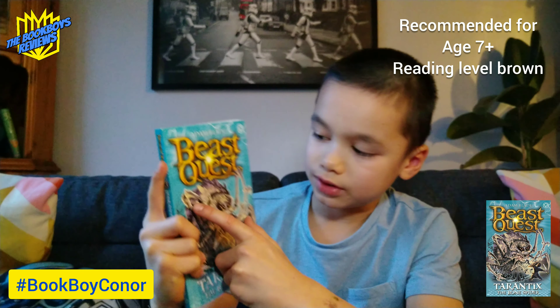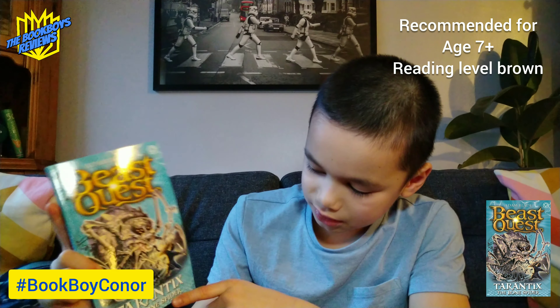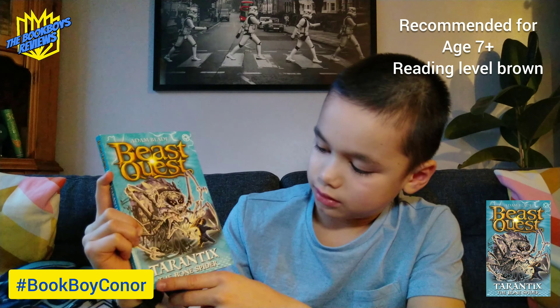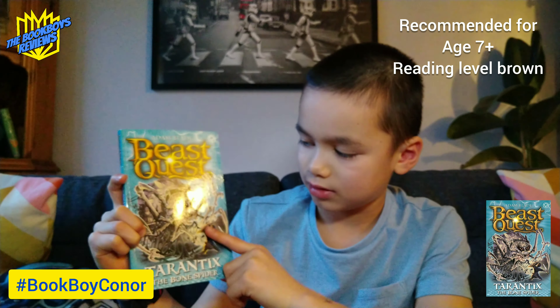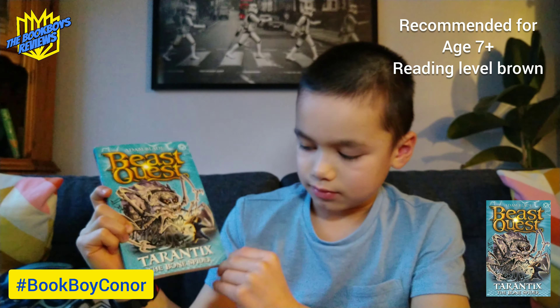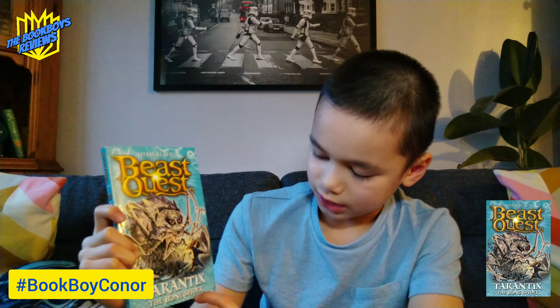I recommend this book to people that like beasts, quests, monsters, and stuff like that, and if they like spiders, because this is the only Beast Quest book that has a spider in it. I don't recommend this book to you if you are scared of spiders.